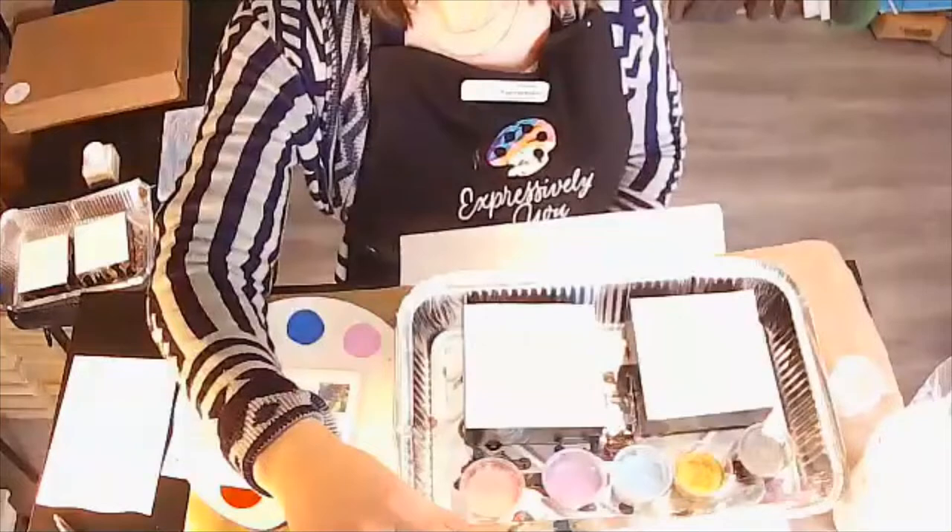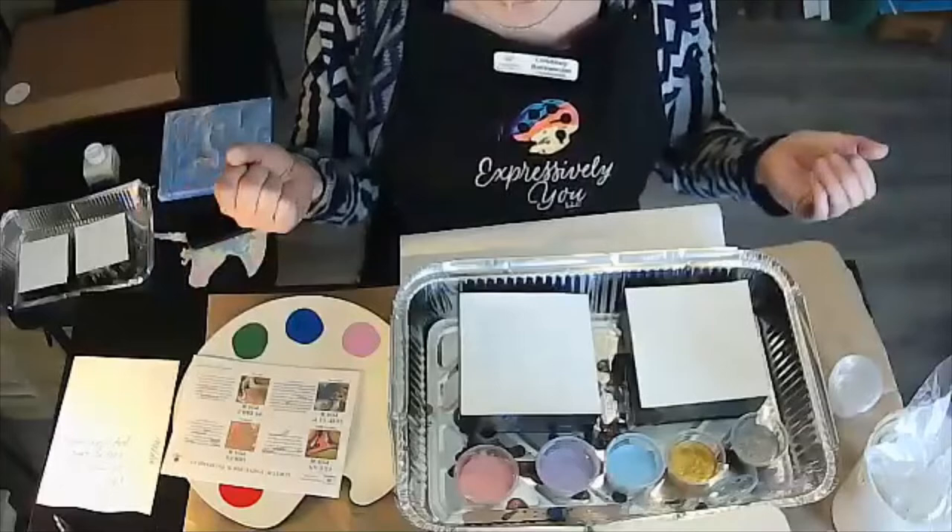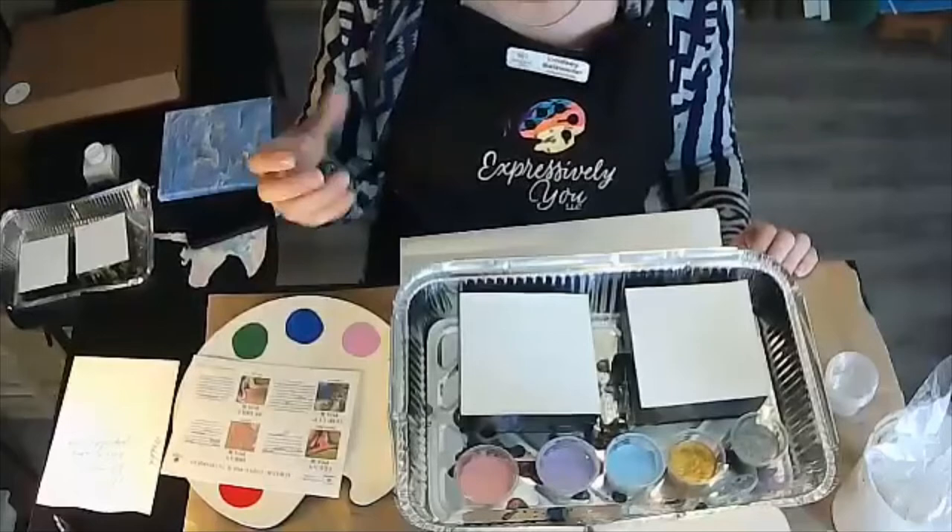We are going to spend just a few moments preparing our work surface for some meditative abstract art making. First, you are going to need a pan of some sort. It can be an aluminum pan from your house. I say it's always better if you line it with some aluminum foil. That will allow you to have an aluminum pan — a disposable one — but you just need something that will catch the paint. You will see I have a work surface — it's a wood panel, and I'm actually reusing it.